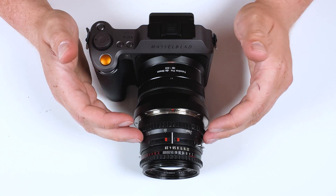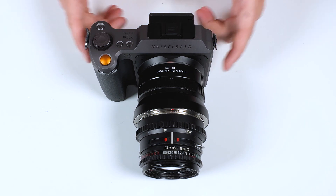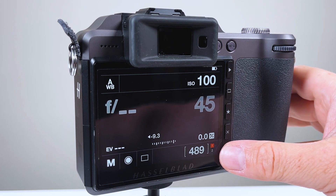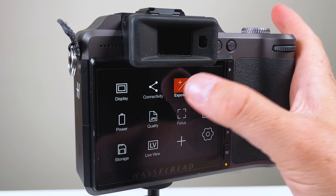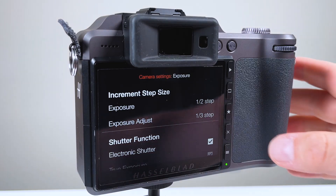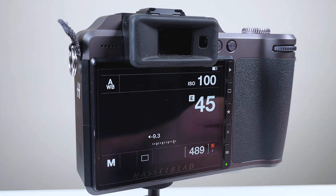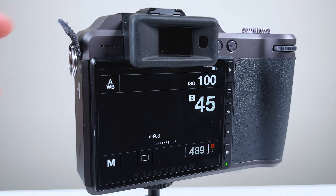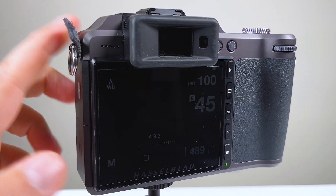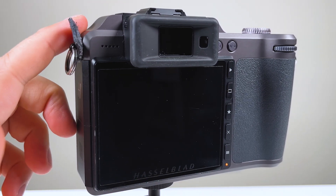Before we can use a manual adapted lens on an XCD camera, there is one setting we have to set in the menu. To get the Hasselblad XCD to work with an adapted lens, go to menu, then the exposure submenu, and turn electronic shutter on. Once electronic shutter is on, we can use the electronic shutter built into the camera and don't have to rely on the camera looking for an electronic shutter in an XCD electronic lens. By turning on the electronic shutter, we can use any manual adapted lens.